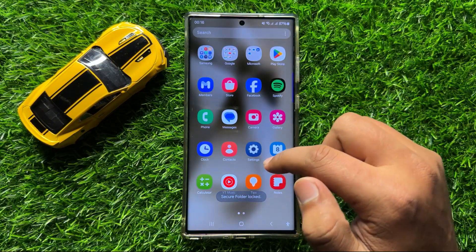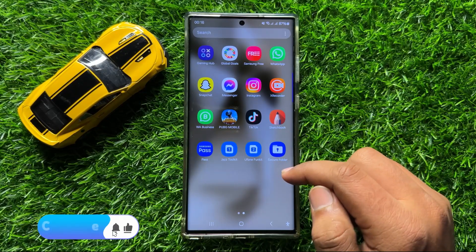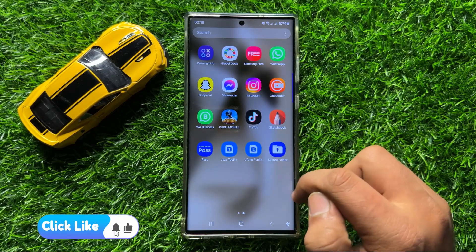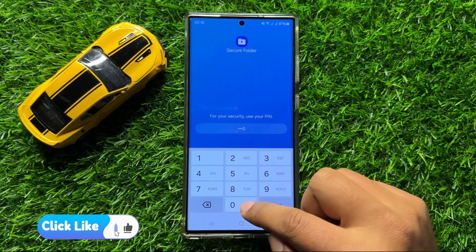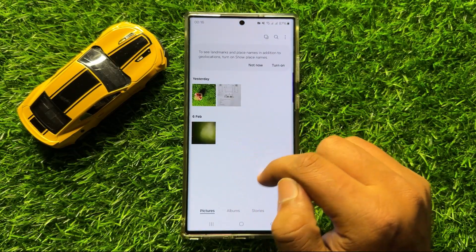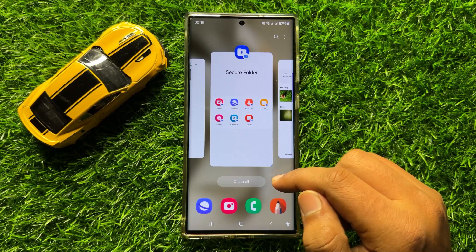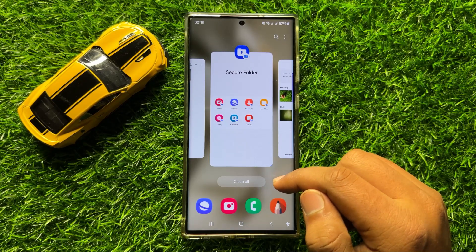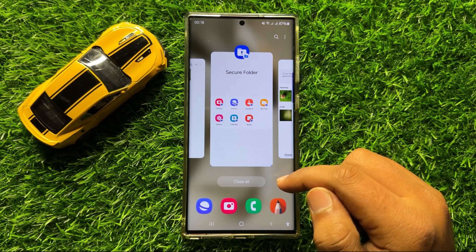Now these pictures are hidden from the gallery. And whenever you want to access these pictures, tap on Secure Folder and enter your password, and then you will be able to access these pictures. So that's how you can hide photos from gallery on Samsung Galaxy S24 Ultra. I hope you liked the video. Thanks for watching.